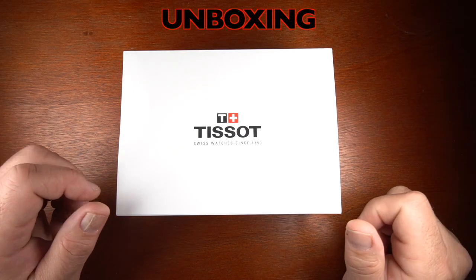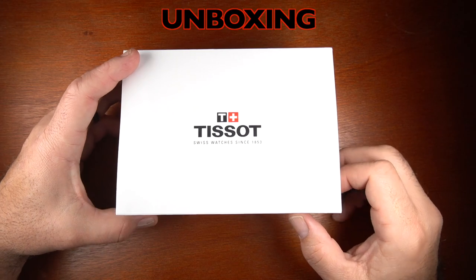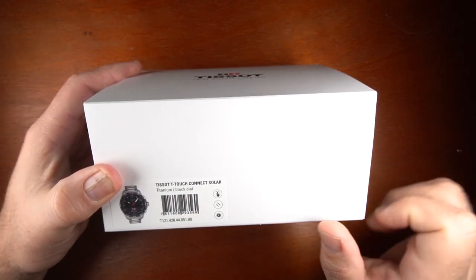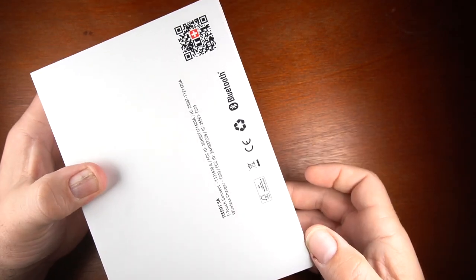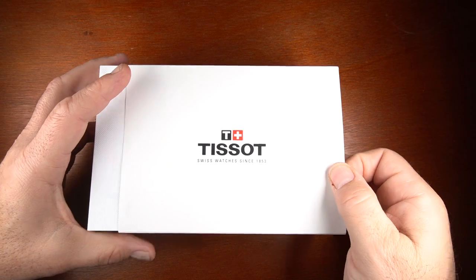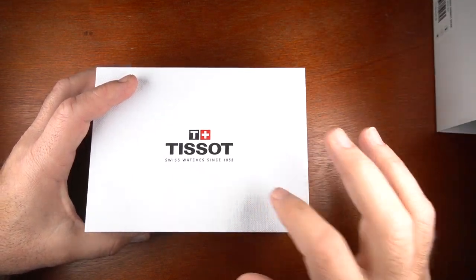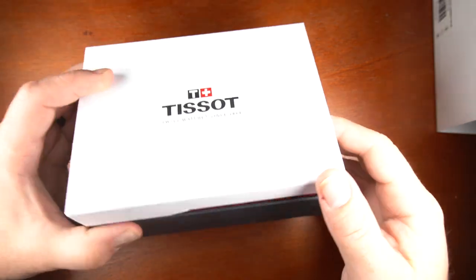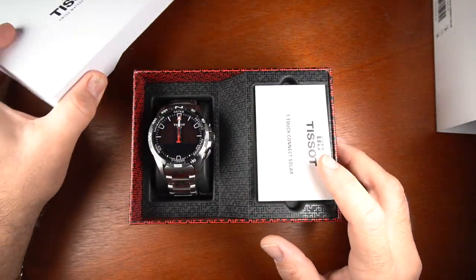Getting into the packaging of the watch, you have a simple white sleeve with the Tissot logo on the top. You have the barcode on the side with titanium black dial, then you have basic radio information and computer information on the back along with a barcode for the manual. Opening up the sleeve, there's the Tissot logo on the top once again with red highlights, and a nice textured black box on the bottom.